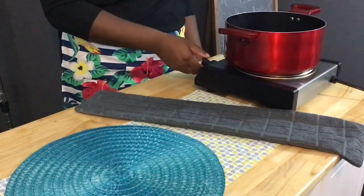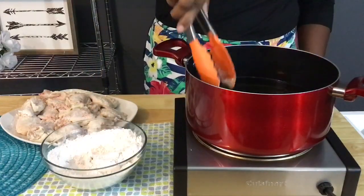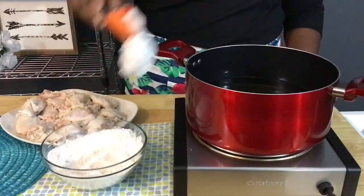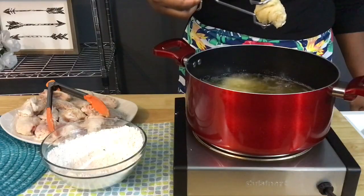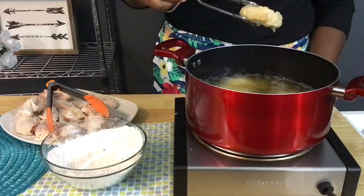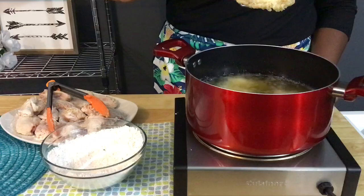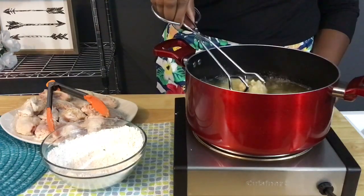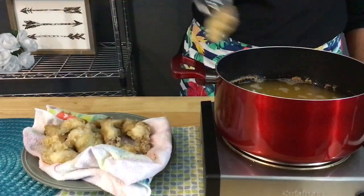Our oil is now over medium to medium-high heat, leaning closer towards medium. This is going to start our process of double frying our chicken. We're going to cook them around 330 degrees, then remove them — they're going to be pale and not have much color. Then we'll crank the heat up between medium-high and high, closer to high heat, about 375 degrees. Let the oil get hot and add the wings back into the oil.